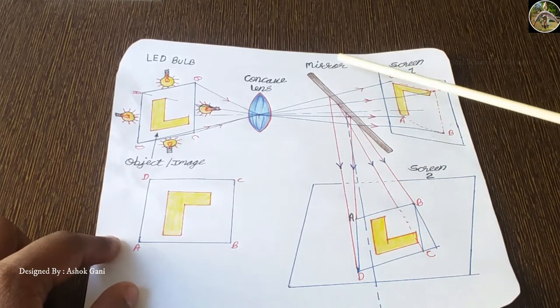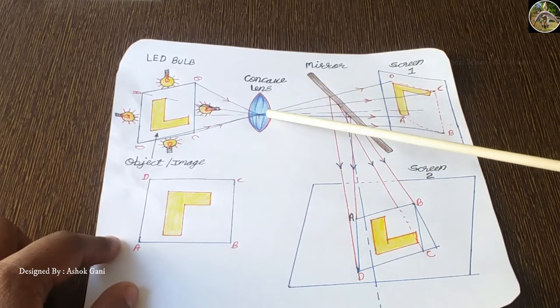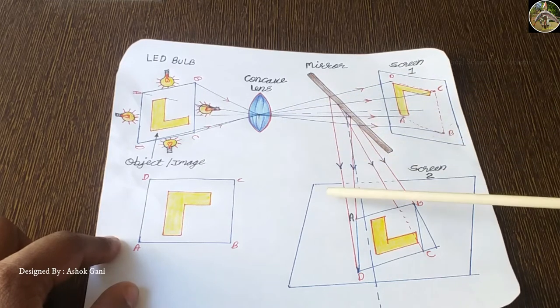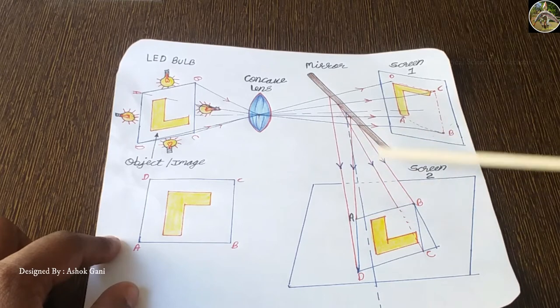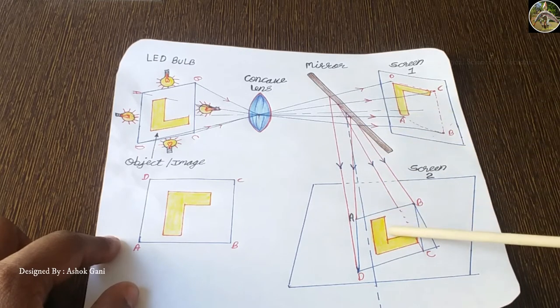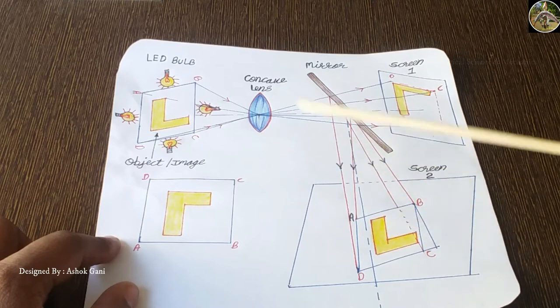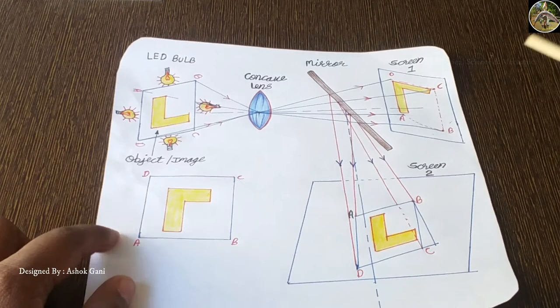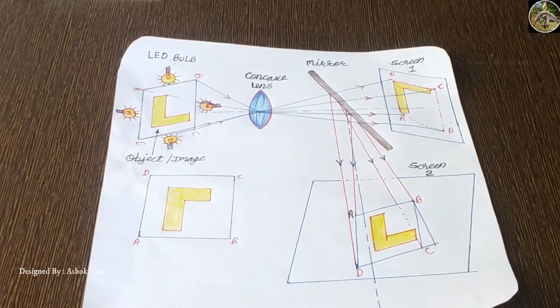But if we provide a mirror in between the concave lens and the screen, then the rays will change angle and will be projected to screen two. At screen two you can see the image is exactly the same as the original image. So this is the working principle.